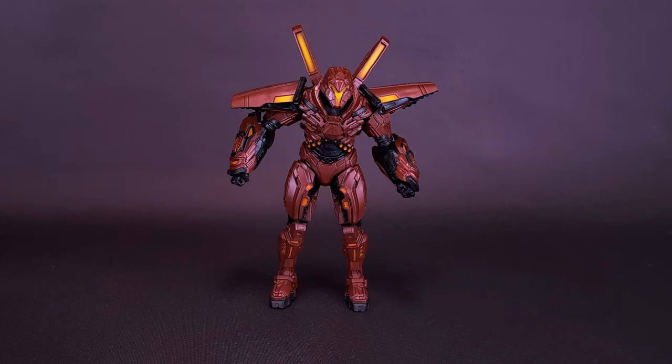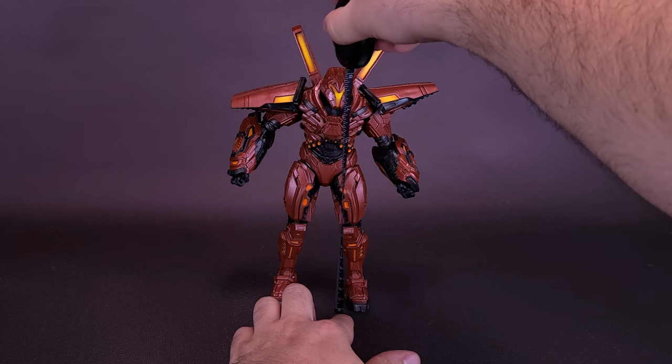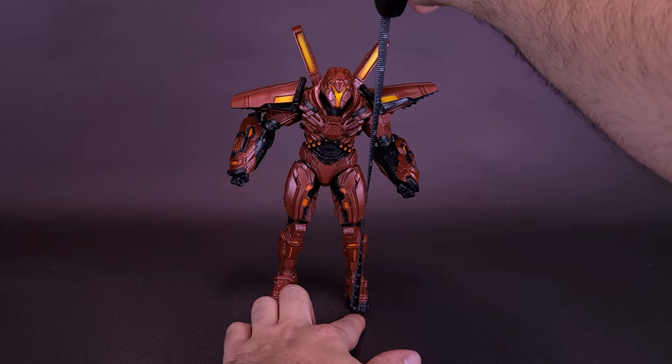Before we get a closer look at the Blue Beetle movie Carapax, let me go ahead and thank the folks over at McFarlane Toys that did provide the sample. We're a little late on this one but we're going to grab the tape measure and see how tall the figure stands, first in inches.